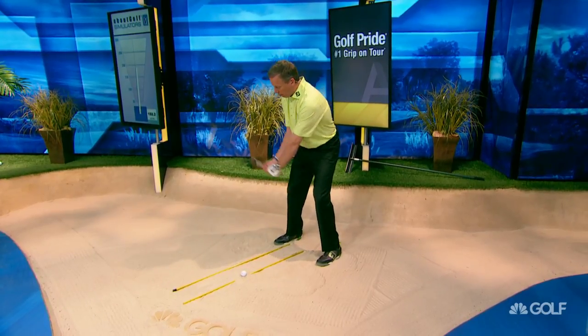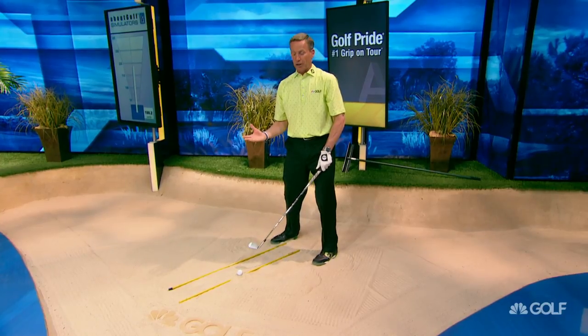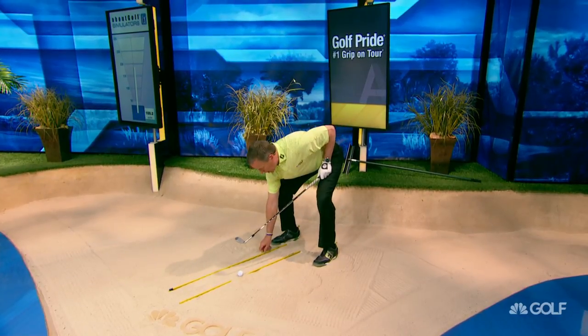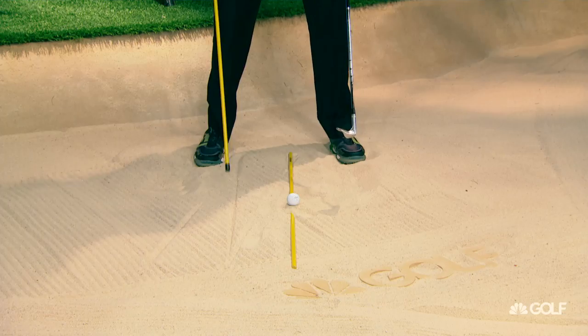We're going to go up like this, and then just spank that into the sand. I'm not going to do it here because we're in the studio. What I want to do is just thump that sand in there. You can just put these alignment sticks in the ground, and when you take them out, you can see there's a nice line right there.